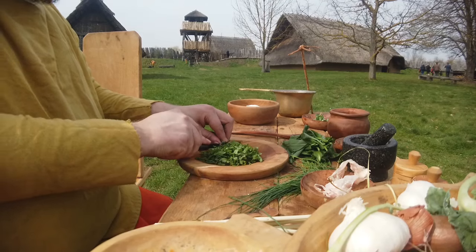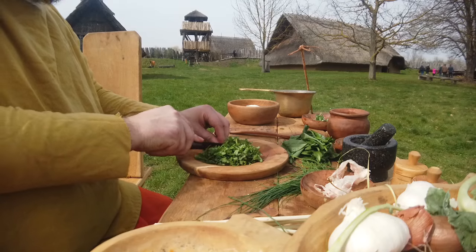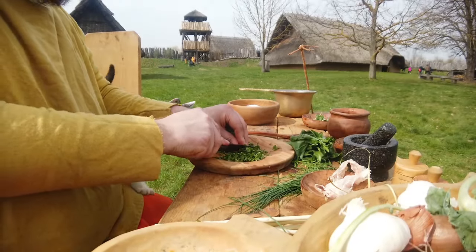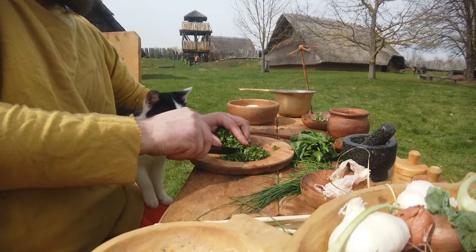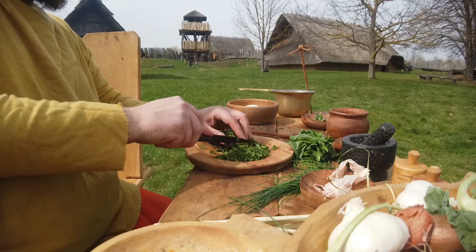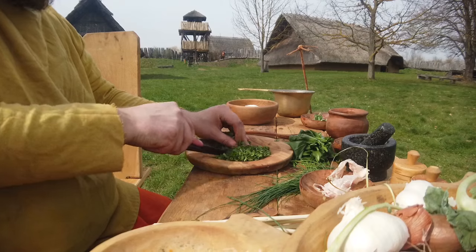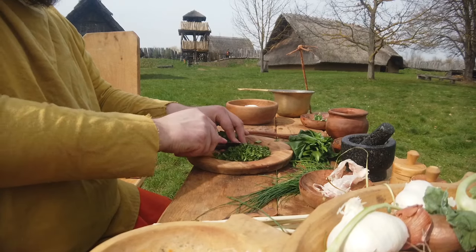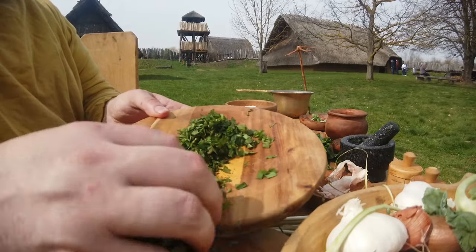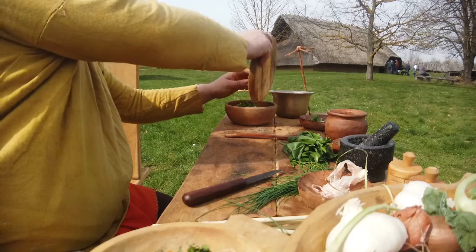Es ist nicht nur historisch: Moretum kommt vom römischen Moretum. Als Basis habe ich ein bisschen Frischkäse, etwas Knoblauch und Olivenöl. Die Kräuter beim Kräuter-Moretum sind komplett optional – man kann nehmen, was man will. Ich habe hier in Thüringen alle Wildkräuter gefunden, deshalb nenne ich es Thüringer Wildkräuter-Moretum.